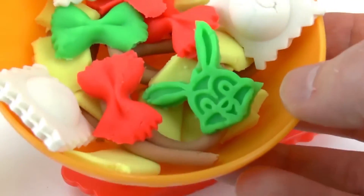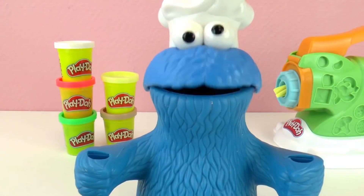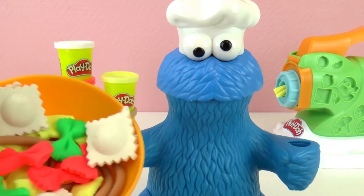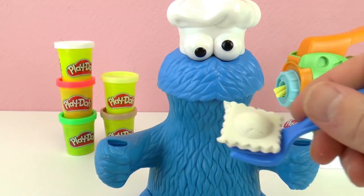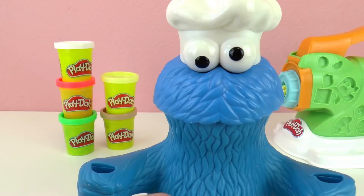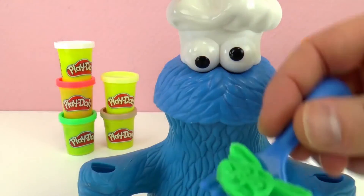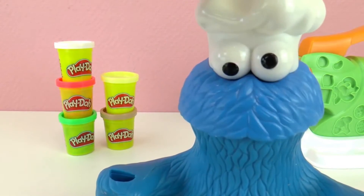Here are all the types of pasta that I made. I really like them all — I think the ravioli are my favorite. This is super cool. And then we can just grab the fork and eat it. Cookie Monster, do you want to try it? 'Oh, does it taste like cookies? Yum yum yum!' So the cool thing about this is that we have tons of different designs to make pasta. And yeah, Cookie Monster likes it.